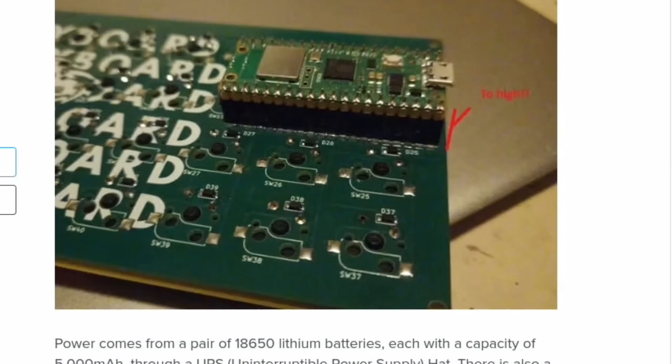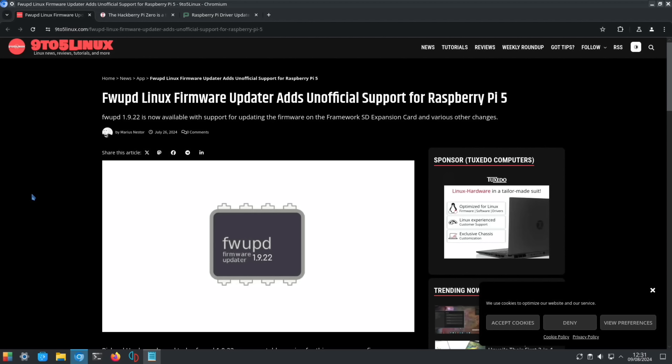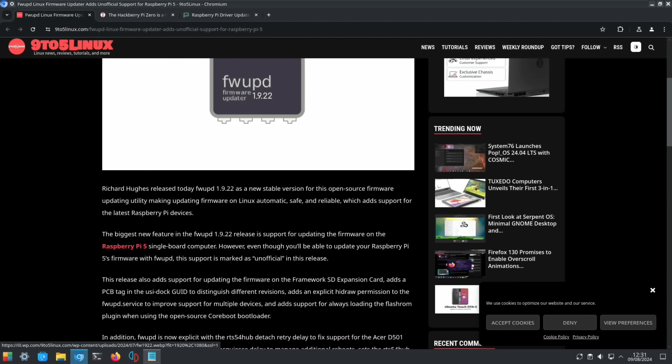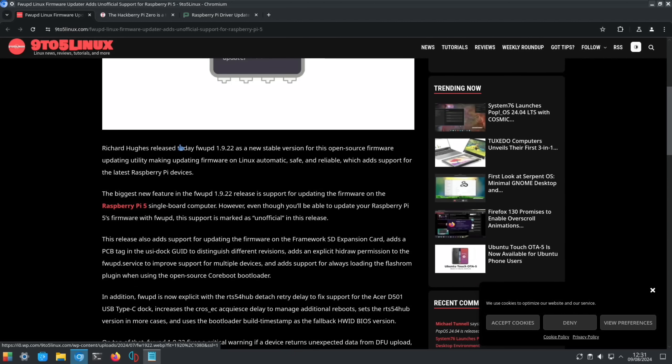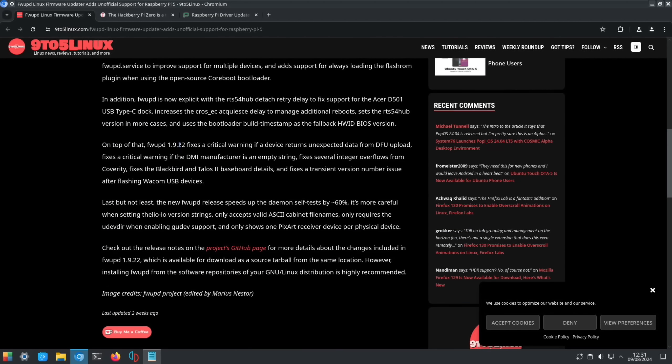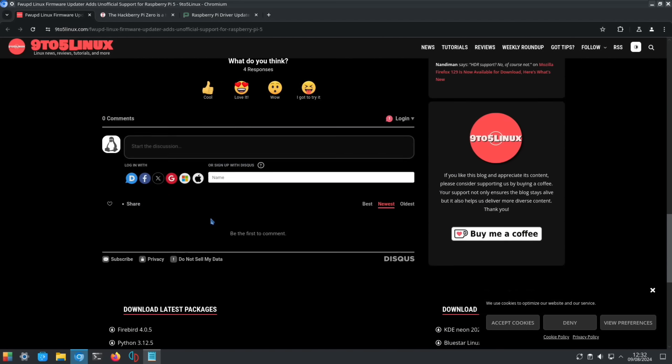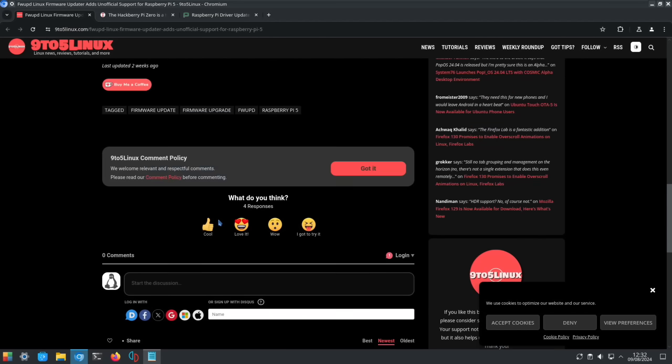Another Pico being used — a lot of people are using these for keyboards. I saw this story and didn't quite understand it thoroughly, so maybe someone can explain in the comments: fwupd Linux firmware update adds unofficial support for Raspberry Pi 5. Obviously the Pi has updating capabilities, so it's not clear what this gains, but I'll leave a link in the description if you want to read about it.